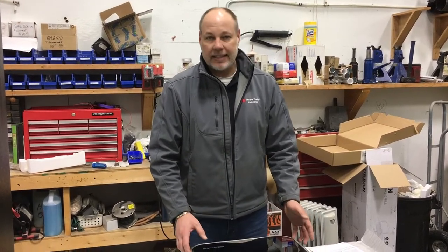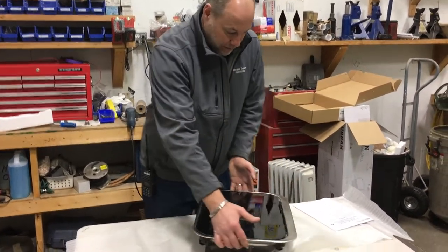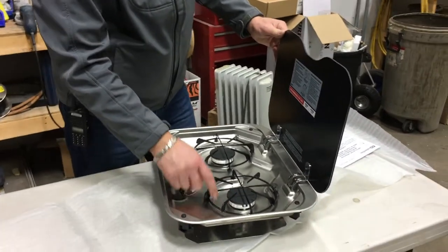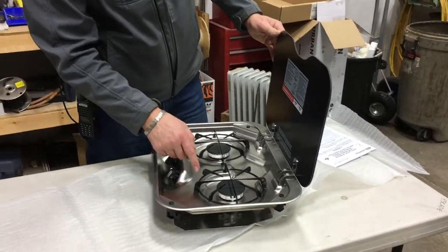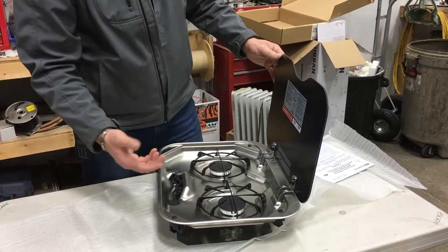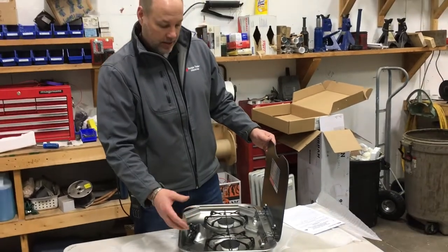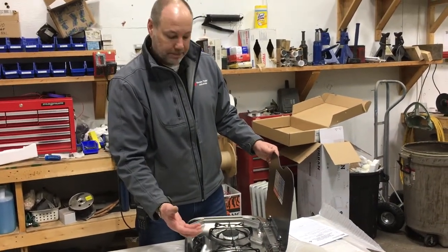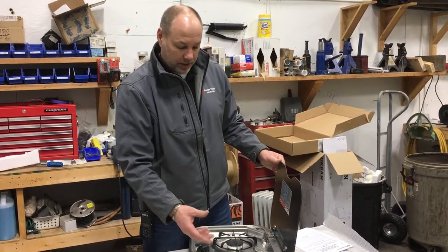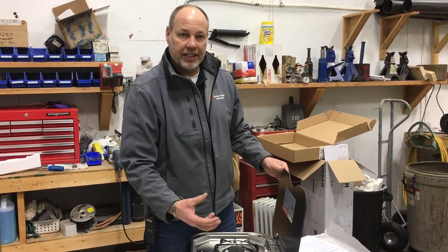We're going to show you how to clean that real quick. Instead of being in a trailer, we just put one on the bench here to show you. You can see the recessed area — water can actually get underneath that burner and cause problems. You'll know you've got a problem if you don't have a nice clean blue gas flame. When it gets obstructed with liquid it blocks off the airflow and you'll start to see an orange, irregular flame.